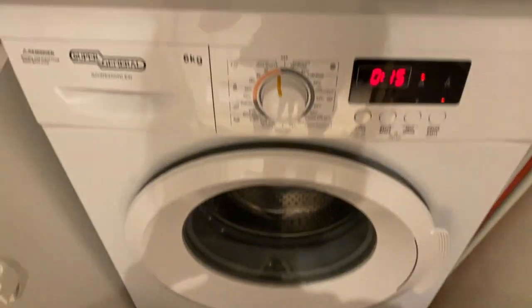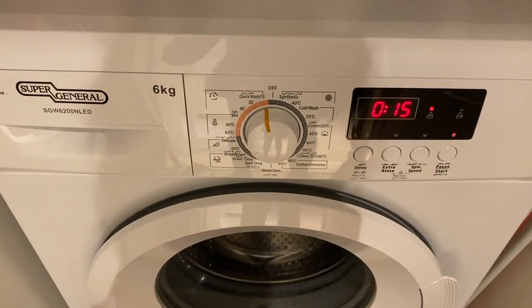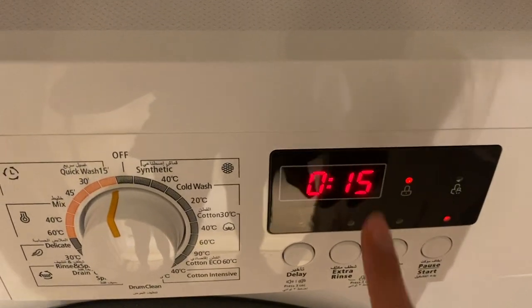Wait for the washing machine to load. Once it's done, you will know that the timer will stop.